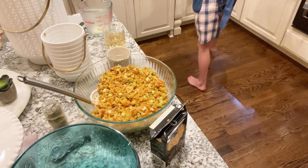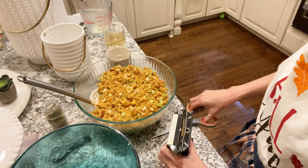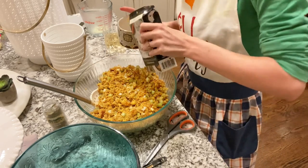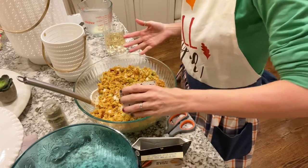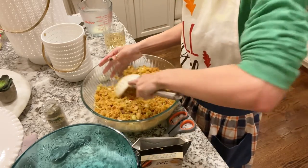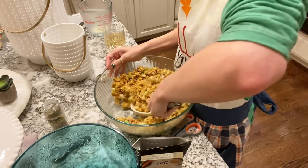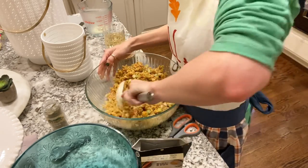Now we're adding in bone broth or chicken stock. You can make your own or buy a brand like Kettle and Fire, which is really good. The key is to pour it in slowly. This recipe calls for a cup — obviously that changes based on how much you're making. Pour a little at a time and stir, watching for texture. You want it nice and wet but not super soggy. Keto cornbread won't absorb broth like traditional cornbread, so you won't need quite as much, but when in doubt add a little more — nobody wants dry dressing.